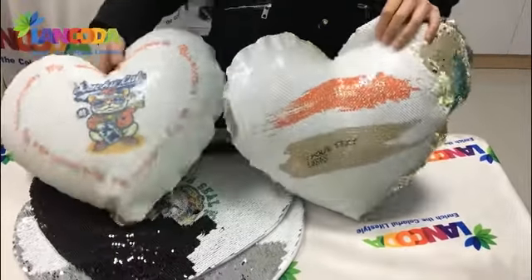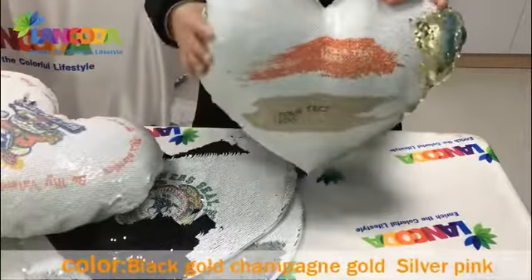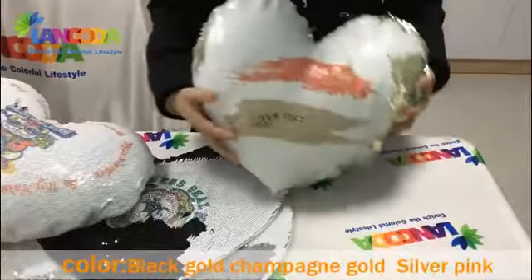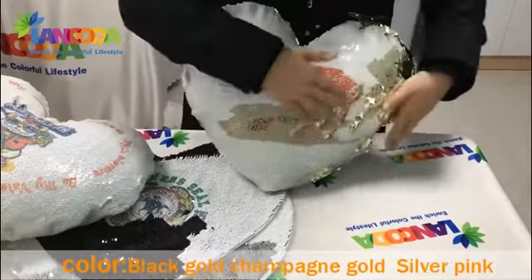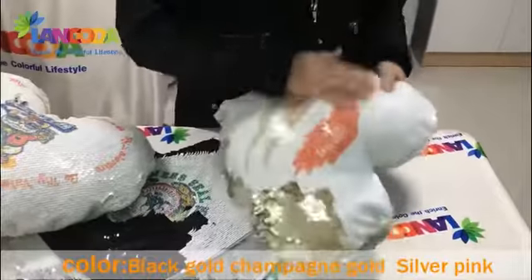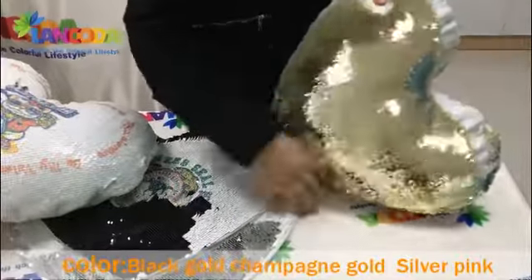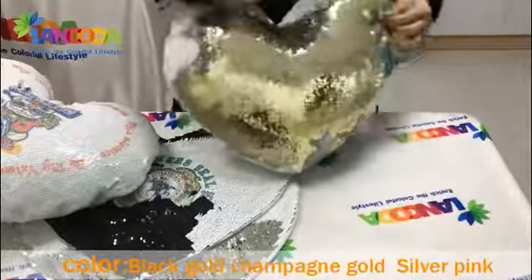This is the outcome of the sequin pillow case. Let me show you with more details. This side is with our design. And you can reverse it — then the gold color will show on the other side, like this one.